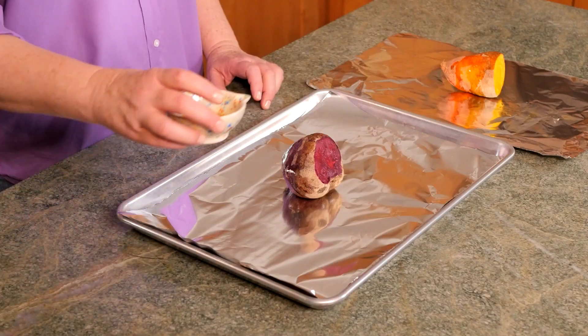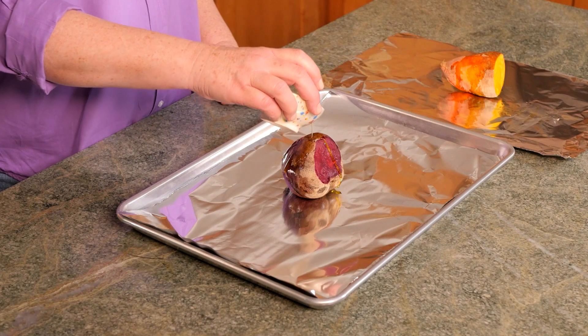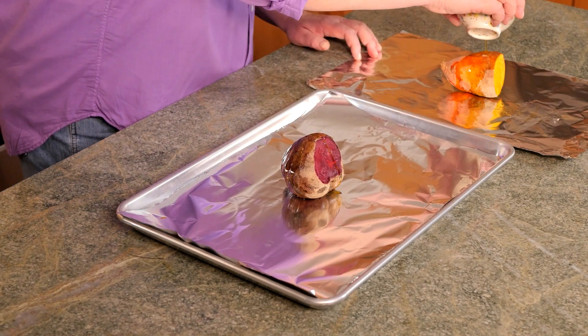Let's start by roasting our beets in a 375 degree oven. We'll drizzle some olive oil on top of the beets. I'm using a red and a golden beet. Red beets have a nice deep earthy flavor, while the golden beets are a little milder and sweeter.